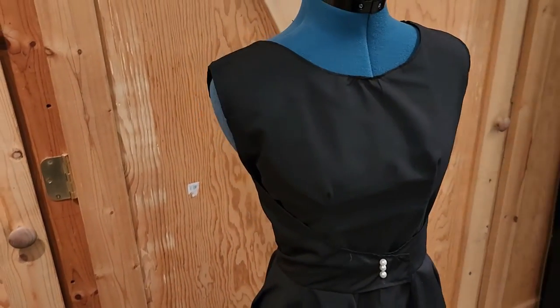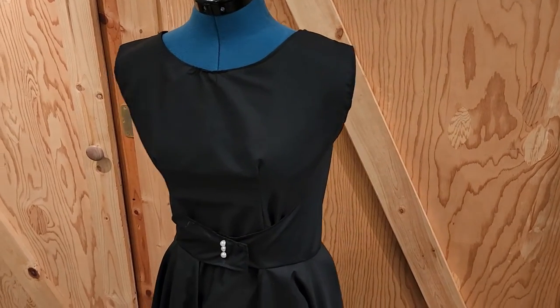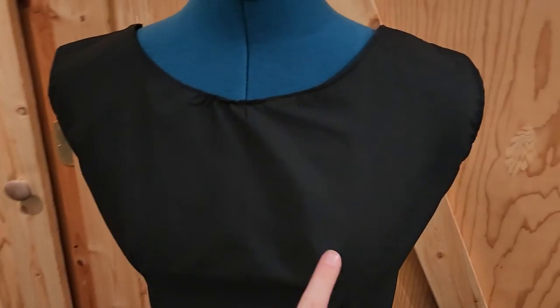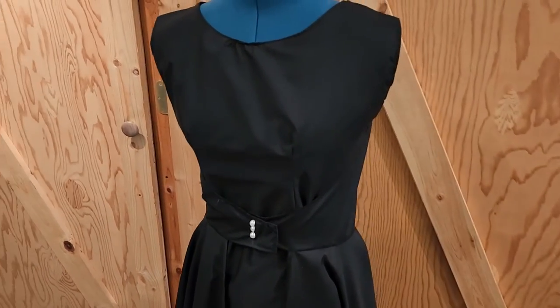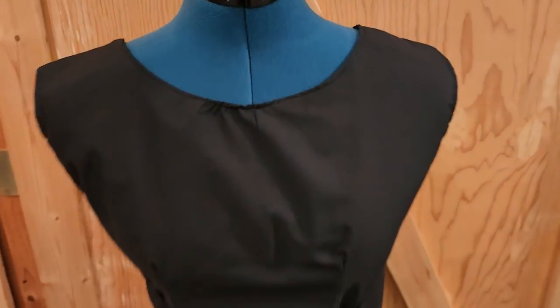If you want to stick around for another minute, Betty here is going to help me show you each of the dresses on the mannequin a little bit closer up. So here is dress number one on the mannequin, just to give you another view of it. This is the one that has the full skirt and has the neckline and the shoulders just based off of the pattern — I didn't make any adjustments or modifications to this one. I'll say it before someone yells at me in the comments: I know my darts are not perfect. I don't know why I can't get them to be perfect — I do what the tutorials tell me to do, but my darts are just still not perfect. Oh well. I'm learning.